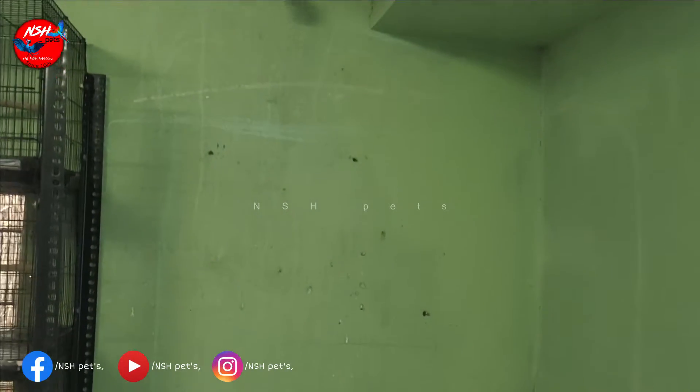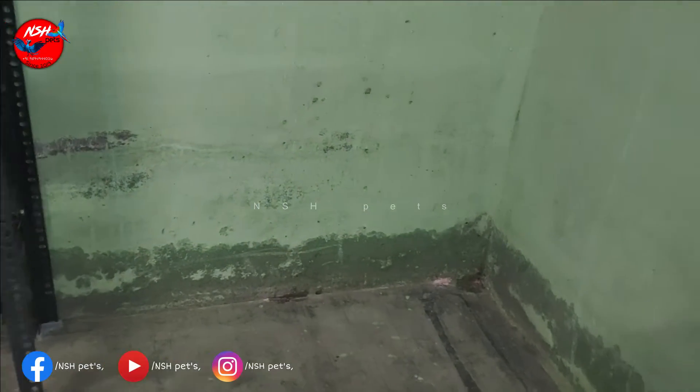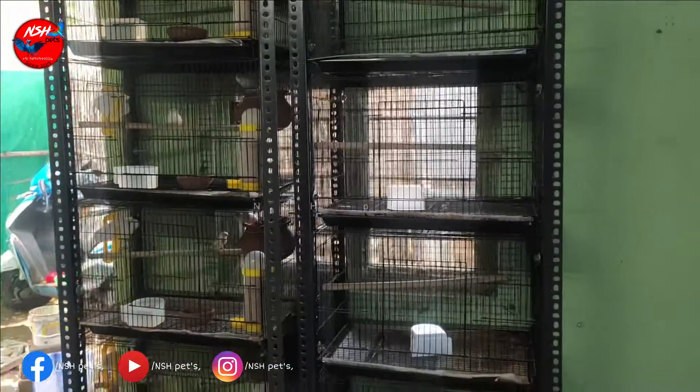Now we are going to set the cage on the stand. So we are going to show you some updates in the video. We are going to set 20 pairs of finches in this process. So now we are going to set the cage with 10 pairs. This is the 20 pair of finches and that will increase.